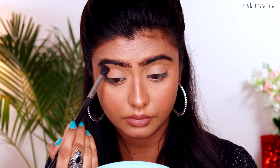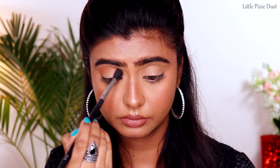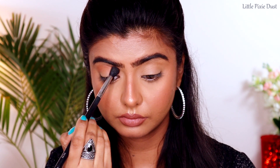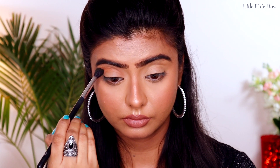First of all I'm using a light brown shade, and I'll use a fluffy blending brush in the crease area and blend it like this, working along the crease line and blending it well.